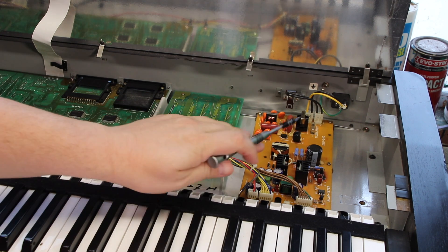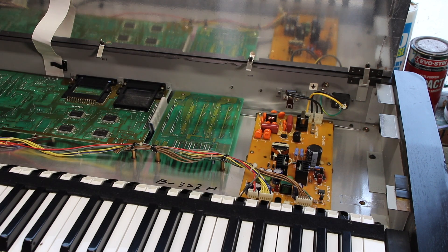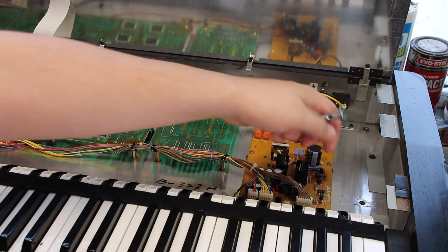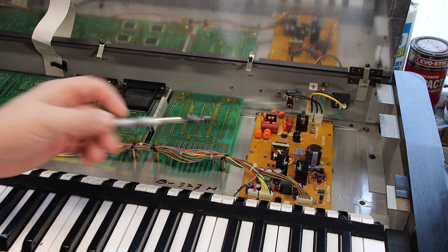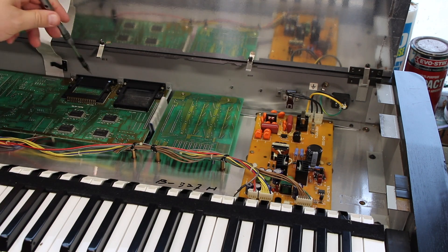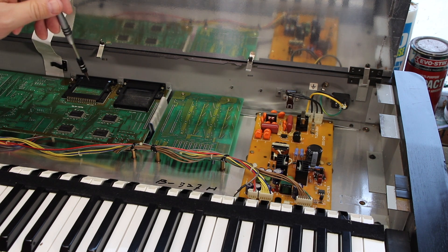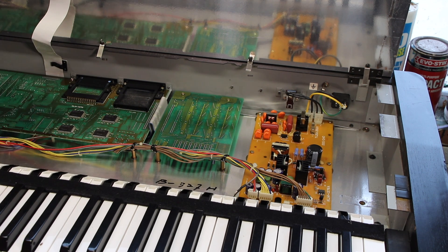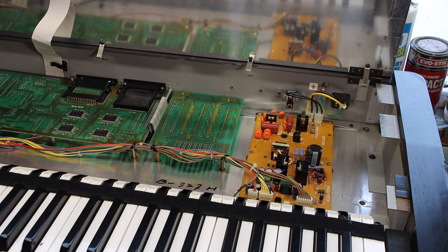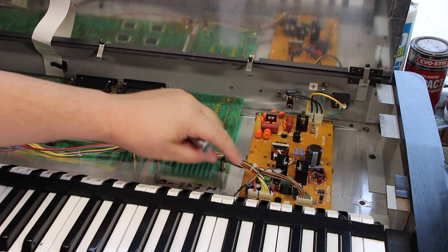Effectively, everything from here down is the same on a Korg T1 apart from that particular board. This first connector — which has a green wire and all brown wires — goes to what I would call the logic board, KLM-1370, which is where all the processing for the Korg T1 is done. That's also where the memory cards come into that particular board. This unconnected piece here is actually for powering the backlight on the display — I replaced the display with a brand new LED display that uses far less power, so I no longer need that connector.